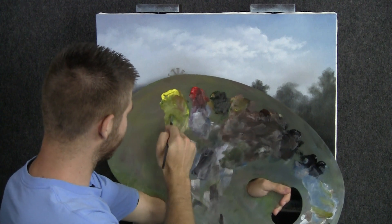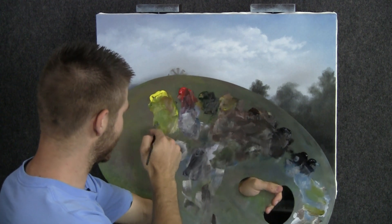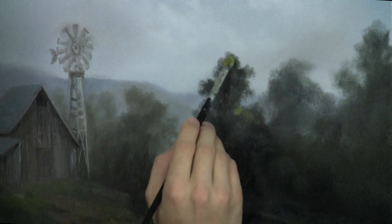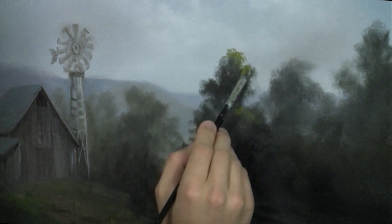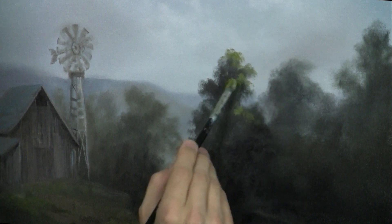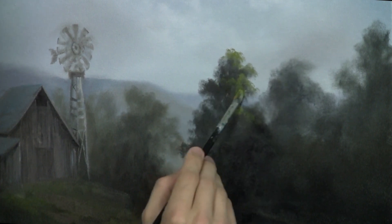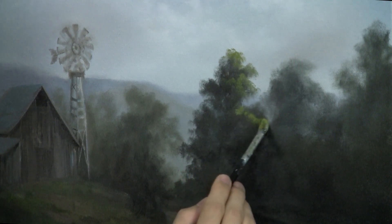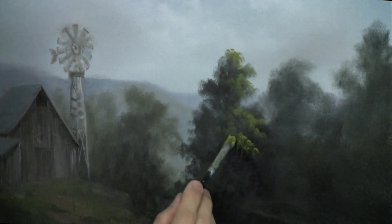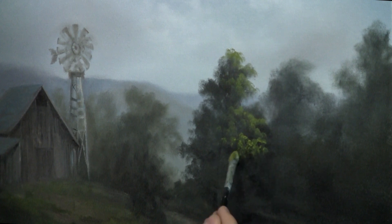Next with our filbert brush, we'll tap through some yellow and white — there's a little blue in there too, which is fine — and I'm going to work on these trees. You may be wondering what's going on with the barn. I've got it as bright as I can get it at this point until I decide how bright this foreground's going to be, because it wouldn't make sense for the barn to be very bright where everything else is not. So I want to at least get some highlight on these trees first. If you'd rather finish out the barn and then complete the rest of the painting, that's completely fine.